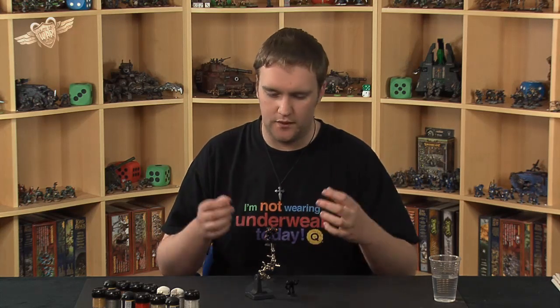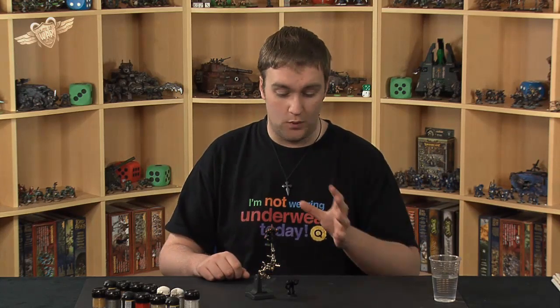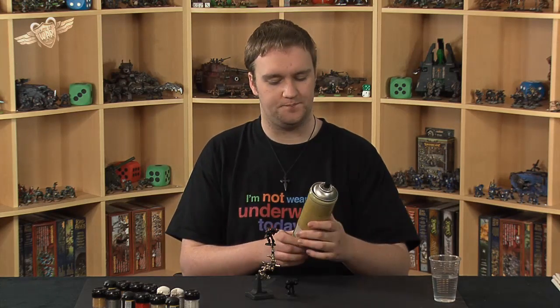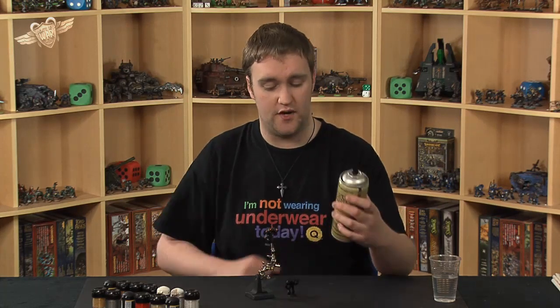First things first — the black base. What do we use for the black? There are many different primer sprays out there. I use Halfords most of the time because it's easy for me to get to — it's five minutes up the road and it's an effective primer, designed for car bodywork. But what we used in this case was Army Painter's colour primer in black.